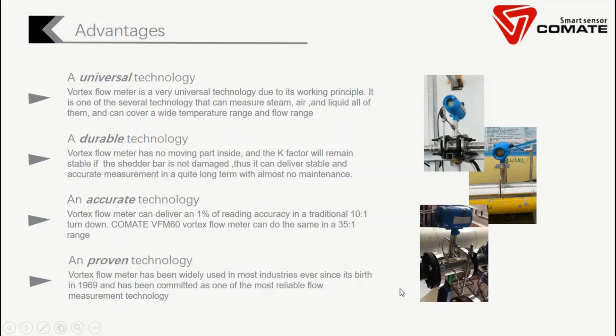Vortex flow meters are chosen by the market because they have a lot of advantages. First, as mentioned, it's a very universal technology — one of the few technologies that can be applied to both steam, air, and also liquid, covering a very wide range. Second is durability. Vortex flow meters have no moving parts inside, and the key factor is the shape of the shadow bar, which is very stable. So the flow meter can maintain very good accuracy over decades.